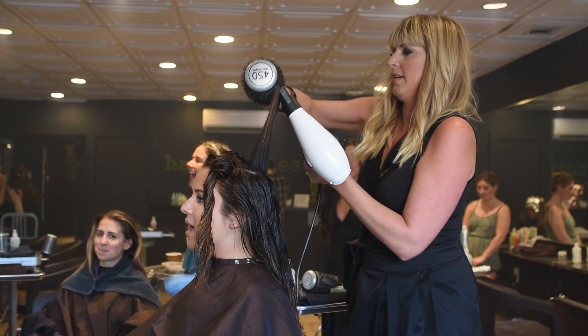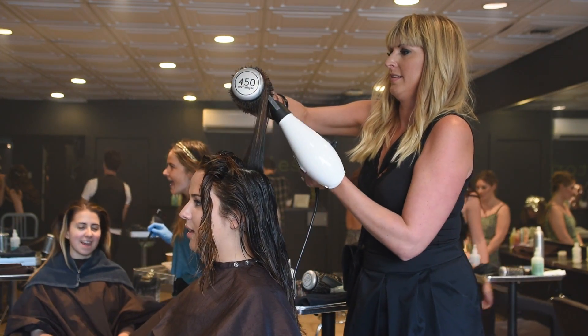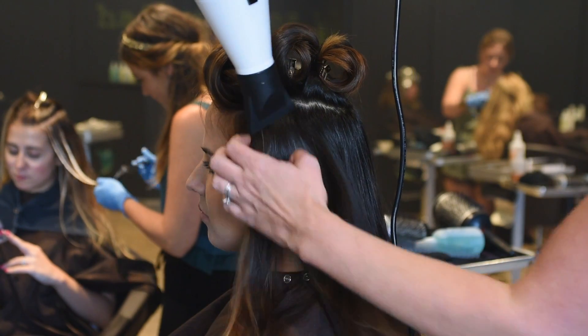Take your crown section, roll it back with a round brush, set it aside or pin it up to get it out of your way. Then for the underneath, you're just going to use your hands and the blow dryer and dry it naturally.